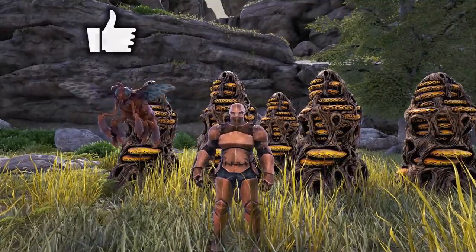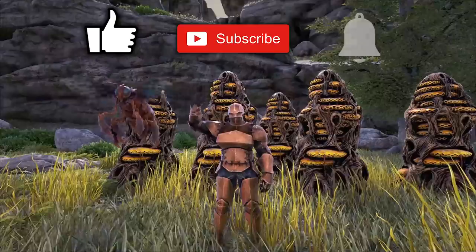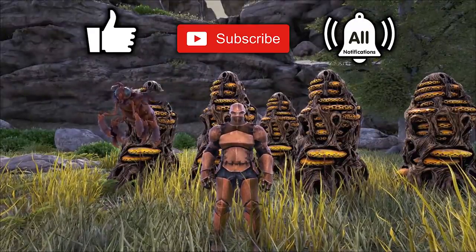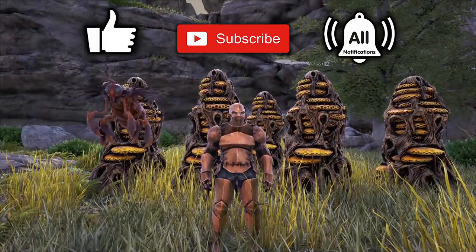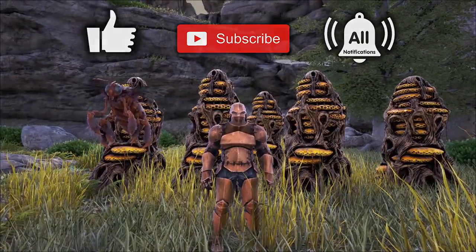If this video was helpful for you please like, subscribe, click the bell for notifications, and share it with your friends. There are links to other videos at the end. Comment on what you would like to see. Thanks for watching and hopefully I'll see you again — goodbye.